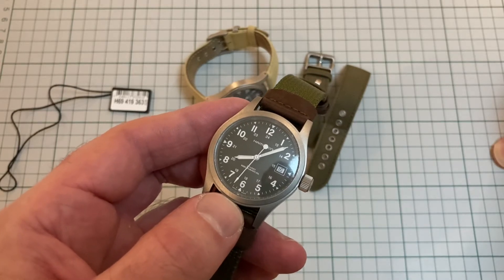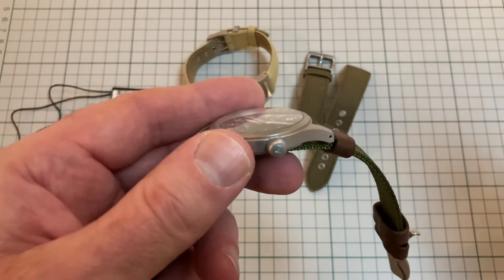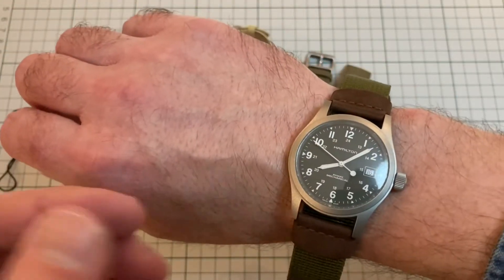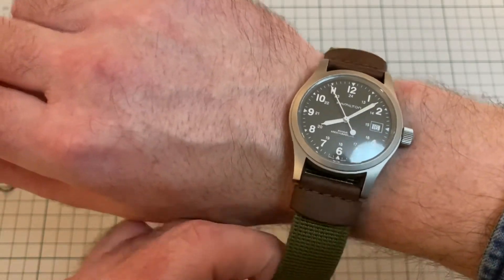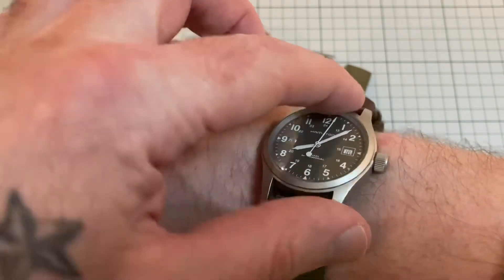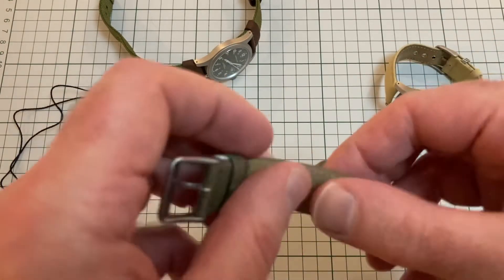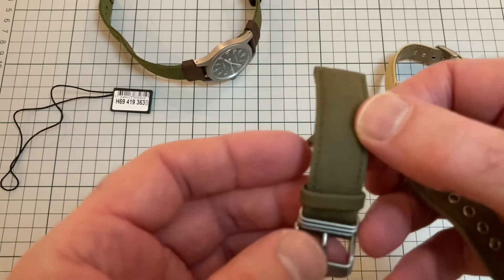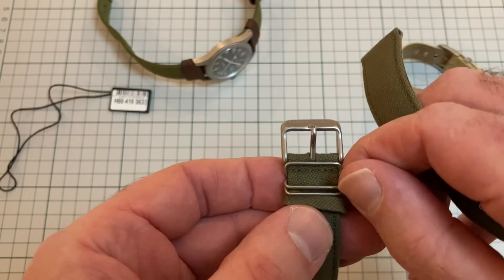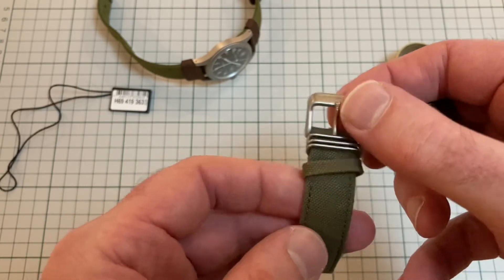It's very comfortable to wear, but — and this is another problem I had — because of those silly lugs, it does tend to... well, maybe it's also the way I wear it. I like to wear my watches low on the wrist, and quite often I find that it sort of does this. 20mm lugs, comes standard on this canvas lever-backed strap. These are really comfortable. What I don't like is this first keeper — it's a bit finicky sometimes.